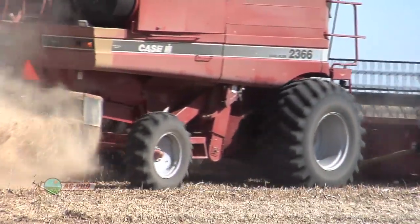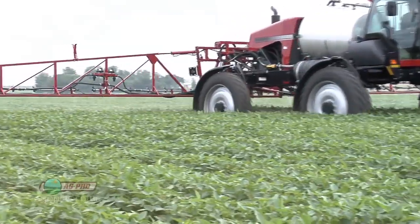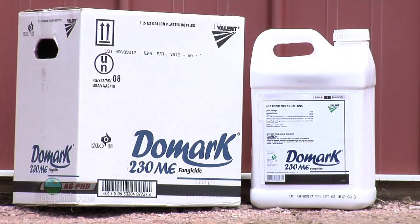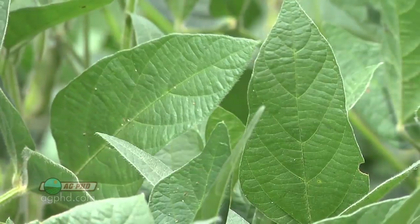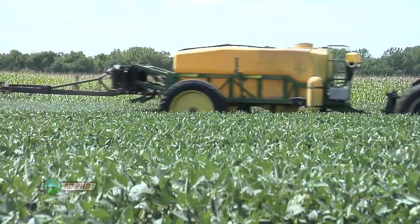Over the years, we've got to mix things up a little bit or we're going to run into some issues. In our part of the world, guys will use something like Dome Arc, which is a triazole, to prevent white mold, or something like Headline, which is a strobilurin — and that's pretty much the rotation. Just two things. One of them already has disease resistance issues in other parts of the world, so I'm nervous about that happening here.